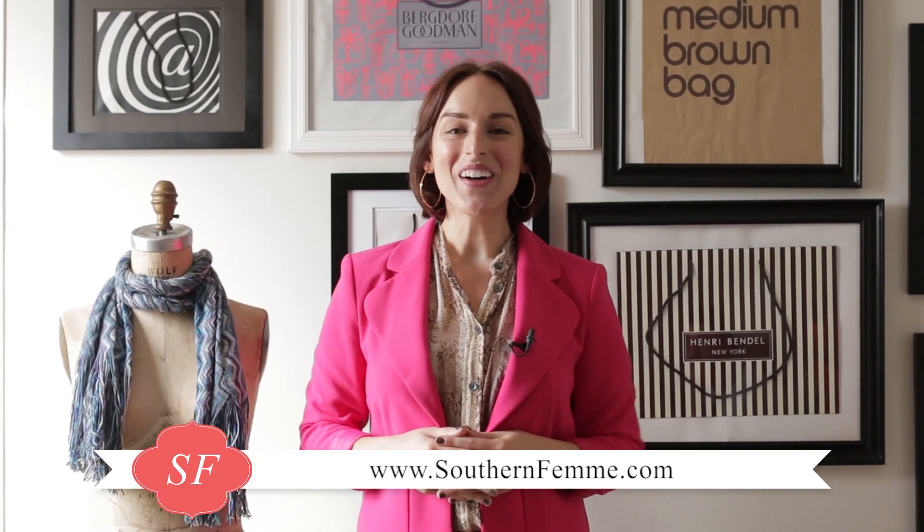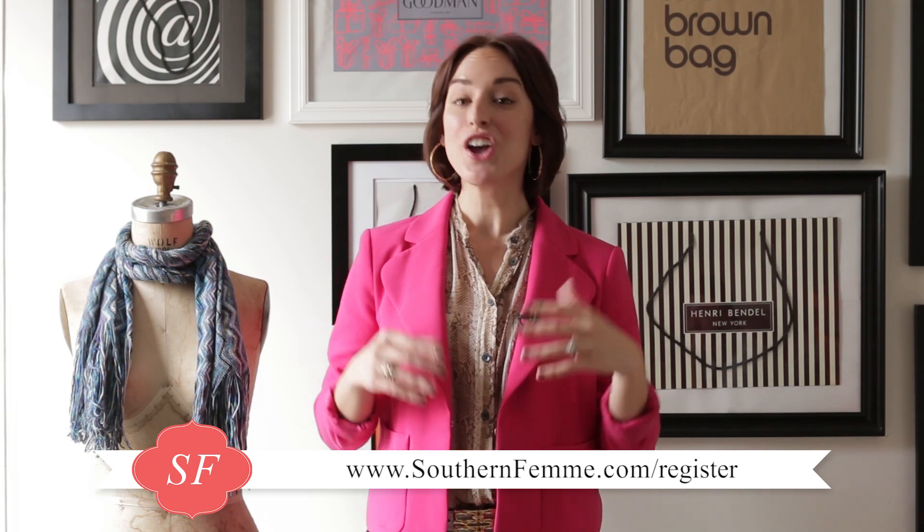If you like this video, definitely make sure to check out southernfemme.com. You can sign up for my free 25 favorite style tips and get more videos like this straight to your inbox. I want to thank you for being with me every week learning about these fabulous style tips and tricks. If you're ready to take it to the next level and go deeper in your style journey, I highly recommend my Style Yourself Chic in 30 Days virtual program — check out southernfemme.com/register for all the details. Don't wait because tonight at midnight we're actually ending registration. Thanks so much and I hope to see you soon.